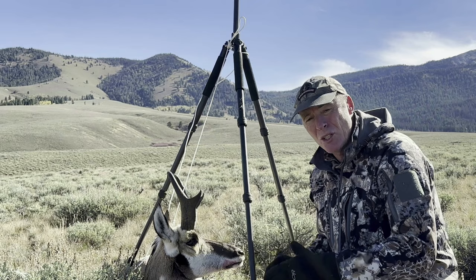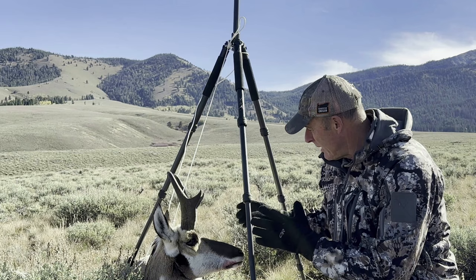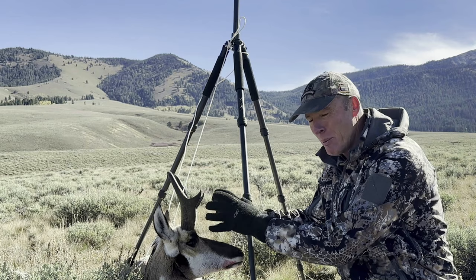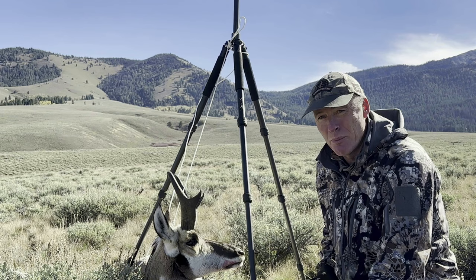Another thing is camera positioning. I want the headgear of the animal between me and the camera. If the camera were on the far side of the animal, the body and rump would be between the head and the camera, and that decreases the appeal of the head. You definitely want the head closest to the camera, with me in the background — that just makes a much better picture.